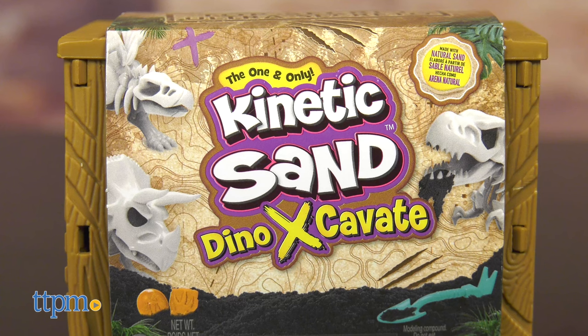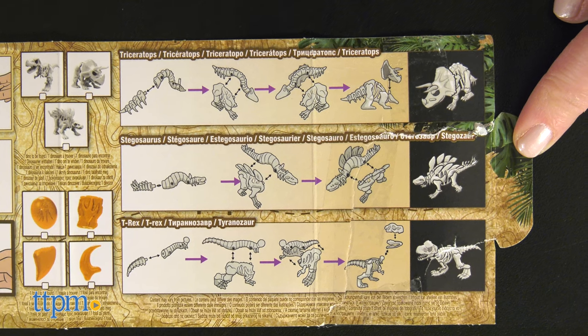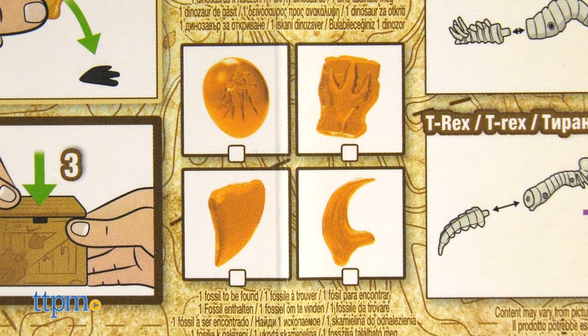Go digging for dinosaurs in sand with Kinetic Sand Dino Excavate from Spin Master. Inside each crate, you'll find dinosaur bones and a hidden amber fossil treasure.